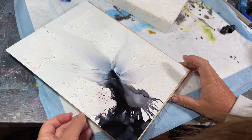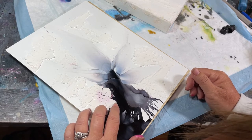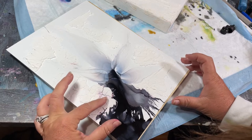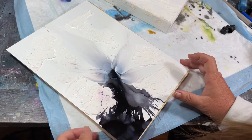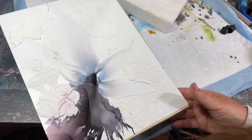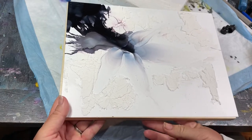If anyone has any ideas how I can adhere it — it doesn't make sense to pick it all up because you've got all the crackles. Or maybe I just take it off, which I guess I'm not super opposed to. But I don't know — flooding it with some sort of glue because it would go between the cracks? I'm not opposed to adding more texture to that. So that's this one, which I'm actually super excited about. I think I like it like this.